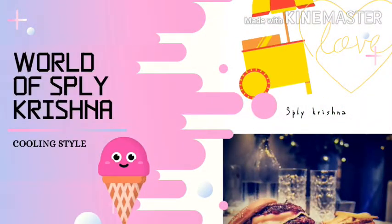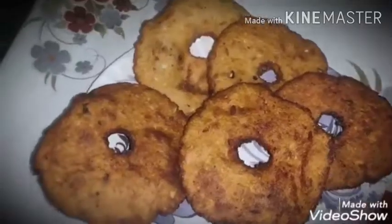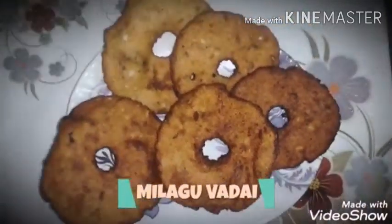If you are watching our videos, please subscribe to our channel for the first time. Here is the recipe of Milagavad.